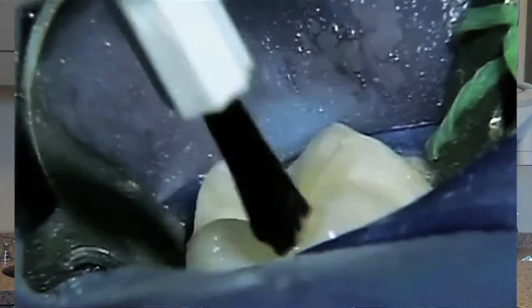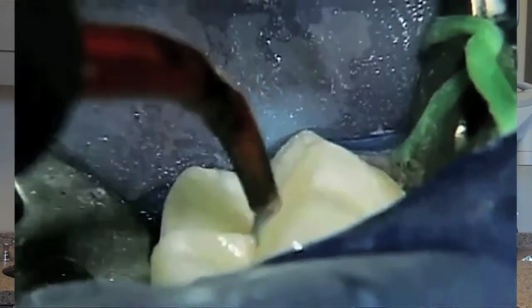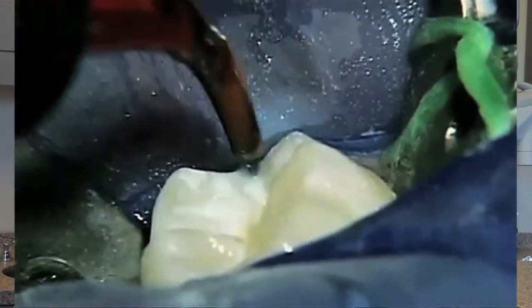Dental sealant is quick and painless to apply. First, the surface of the tooth is cleaned and then the material is placed to etch or roughen the surface. Finally, the resin sealant material is placed through the groove of the tooth and is hardened with a special light.